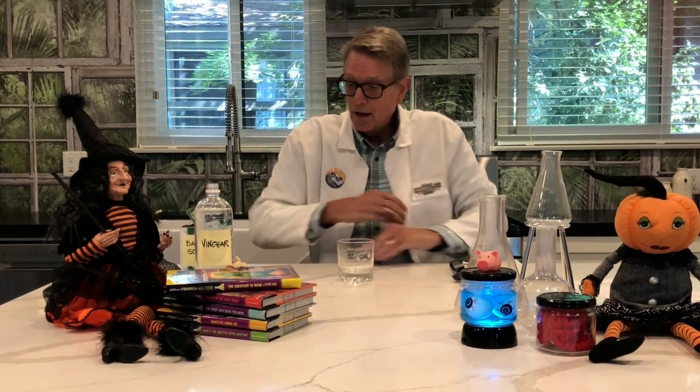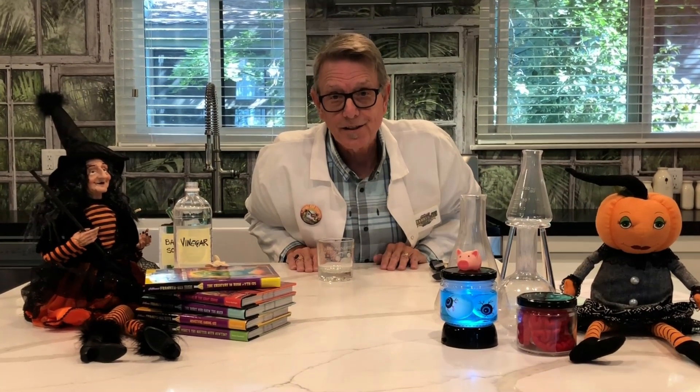Let's see. The kids at Franken-Sci High like making monsters. They also do a lot of experiments. So let's do an experiment today together — you can do this at home.